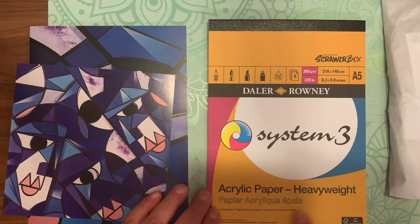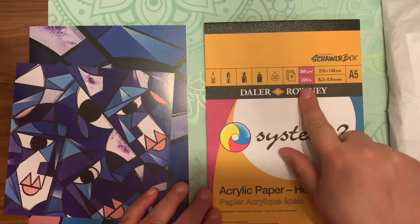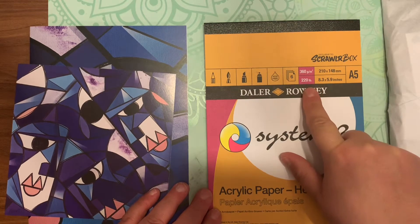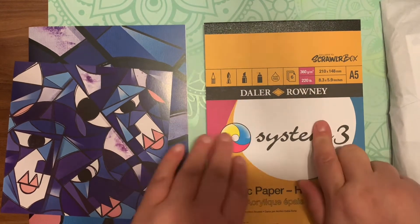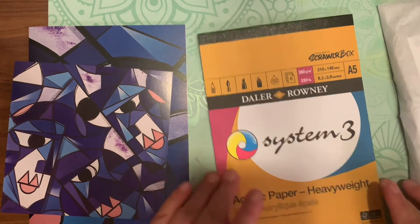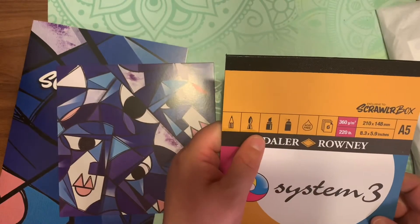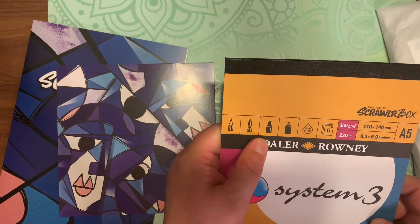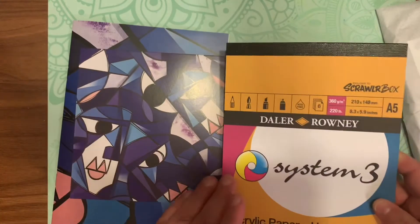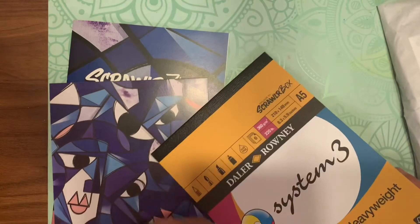Moving on to the paper — this is a Dollar Ronnie paper. It is 360 GSM, 220-pound paper, six sheets, acid-free, and it's eight by five by nine paper. This can take a lot — this is acrylic paper, heavyweight, so it takes pencil, paint, marker, and spray paint, which is kind of neat. It's a very thick paper, as you can see.